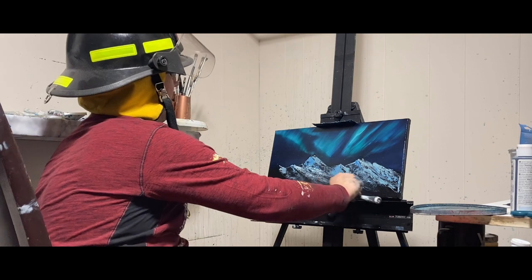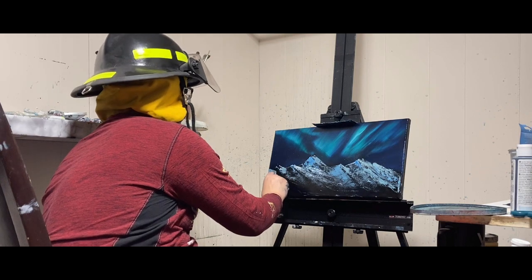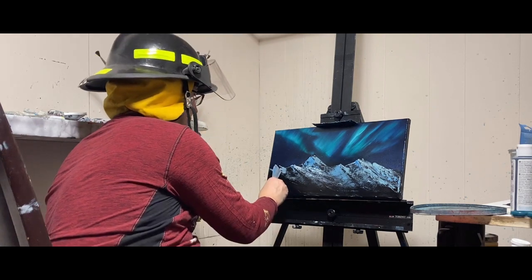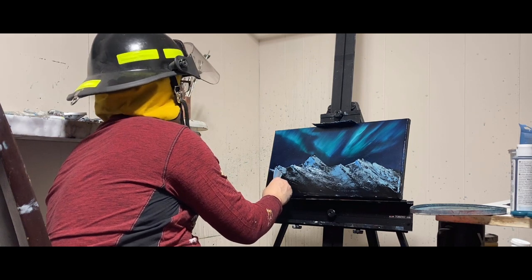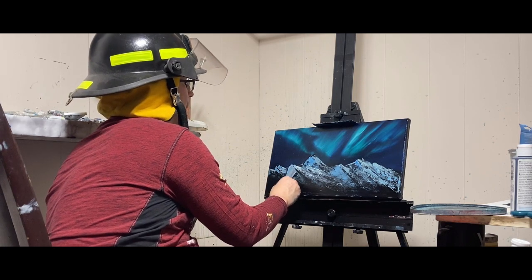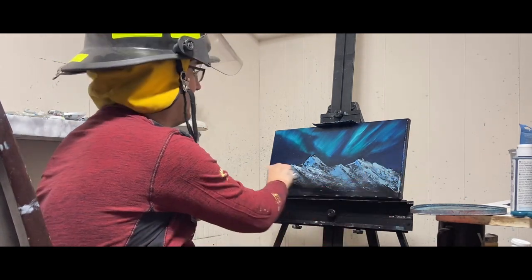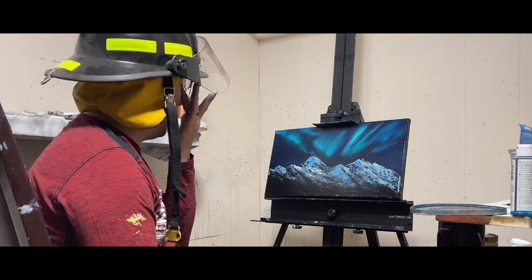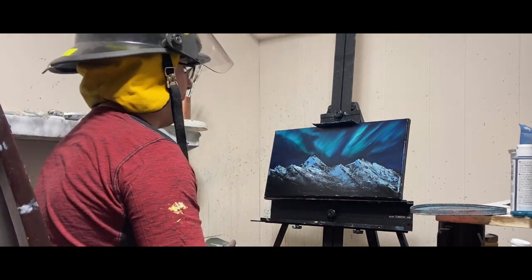I'm going to add some more white to the mountain just to give it the effect of a little mountain peak. Just in a few places — you don't want overkill. All this is doing is highlighting some of those peaks. The canvas will take whatever it wants — don't force it. This mountain is way bigger than it should be. I want water in the front, so I told you I'd spruce it up a little bit with some white.